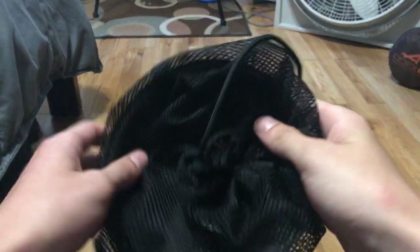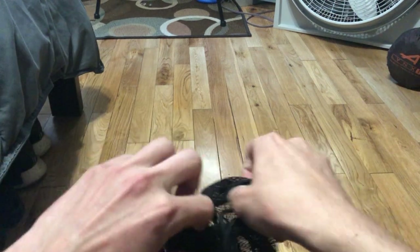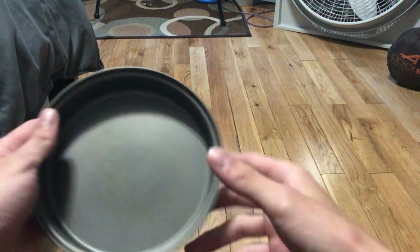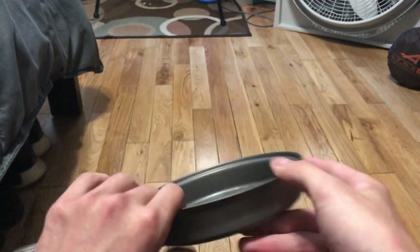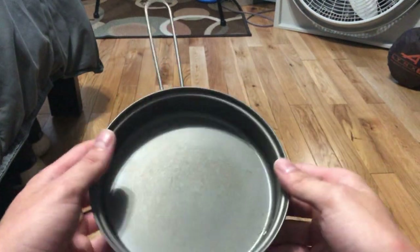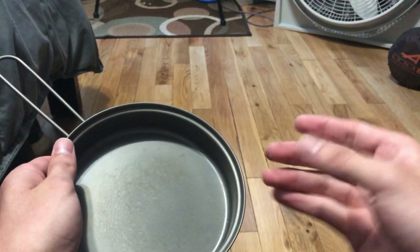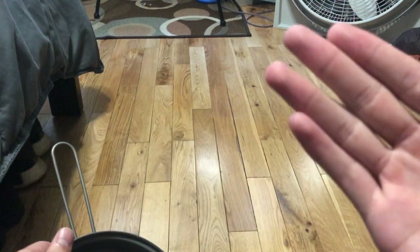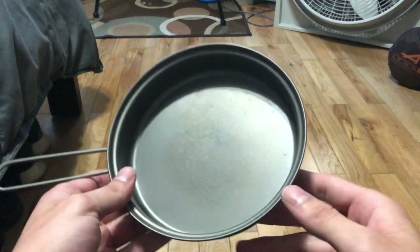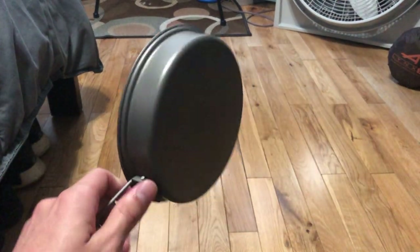In this video we're going to cover the Toks titanium frying pan — this is the largest size you can get. Here's the pan itself: very, very lightweight, incredibly light, obviously because it's titanium. I've done some cooking with it, and it's also been sitting around for a while collecting some dust, but I've seasoned this pan and that went pretty okay.